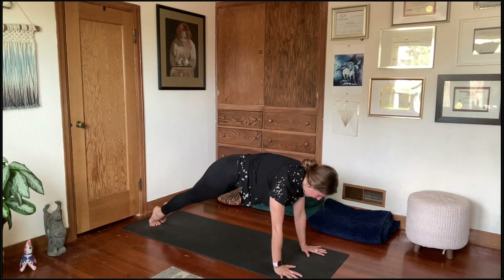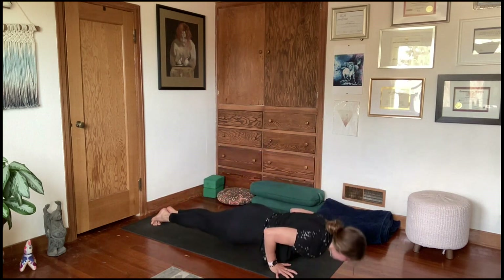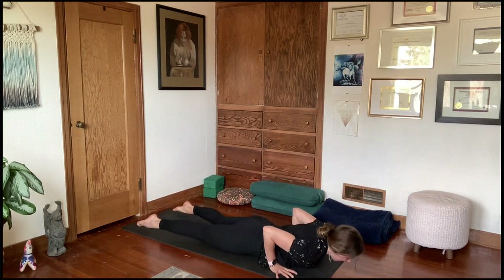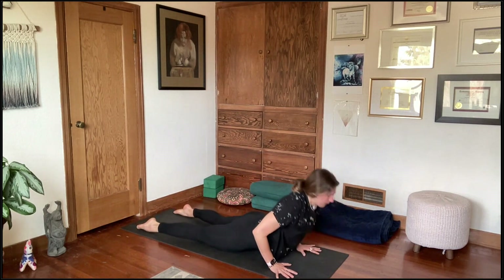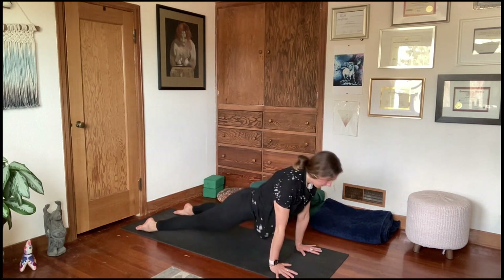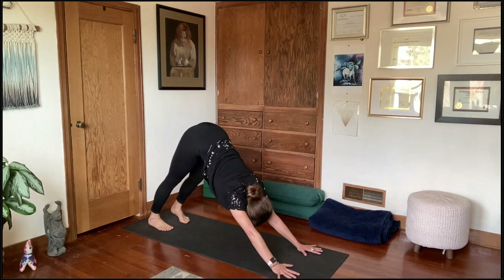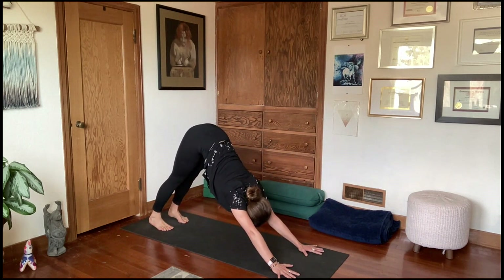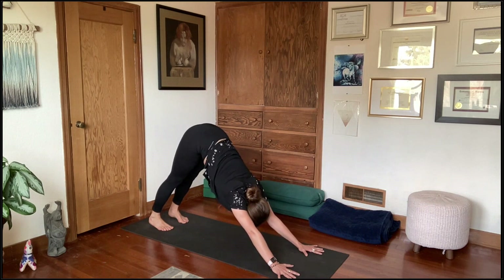Shifting forward onto the tiptoes, with or without knees, lower to the belly. Inhale, find a backbend — low cobra or upward facing dog. Then make your way all the way back to downward facing dog. Deep breath in and out. Lift the heels, bend the knees, step forward to the top of the mat. Take an extra beat to fold over the legs in uttanasana. Inhale halfway lift, exhale refold. Sweep the arms forward, use your core, come all the way up to standing arms overhead. Exhale and fold right back down.